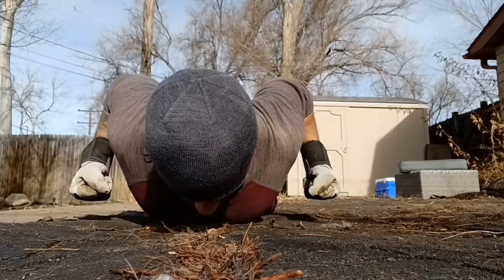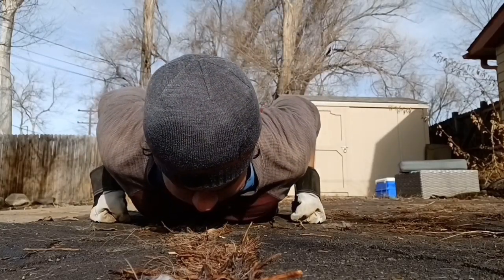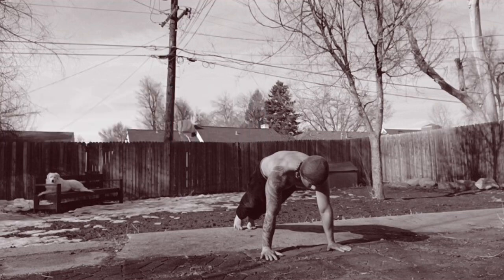The hand release plyometric push-up can be tailored to any experience level. If the plyometric version is too difficult, you may stop the rep as you would at the top of a normal push-up without your hands leaving the ground. Just be sure to do the reps as explosively as you can.